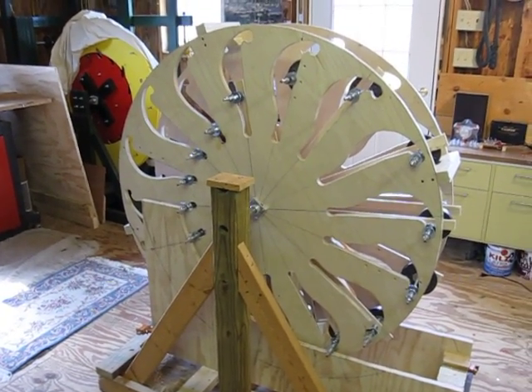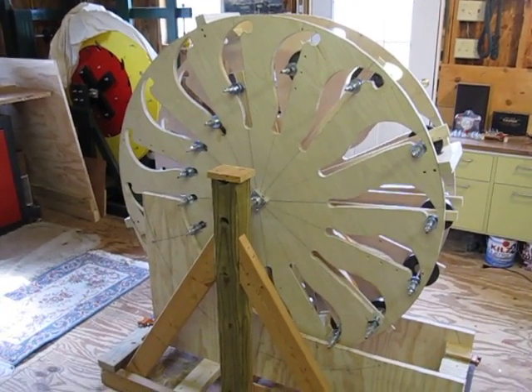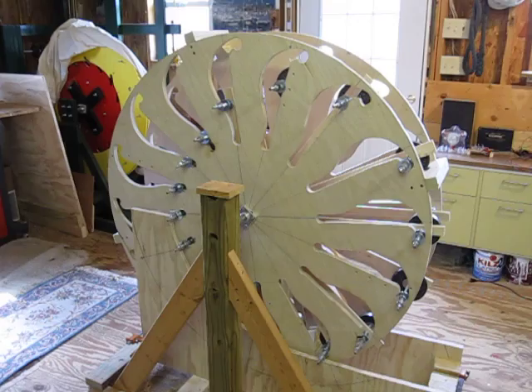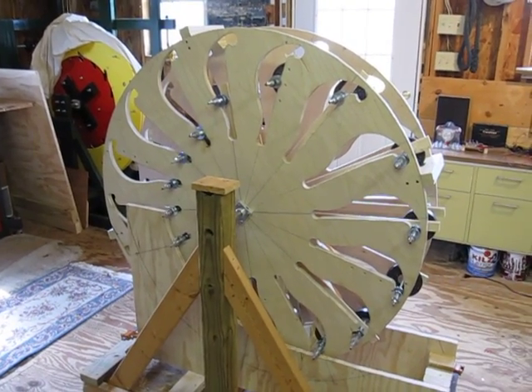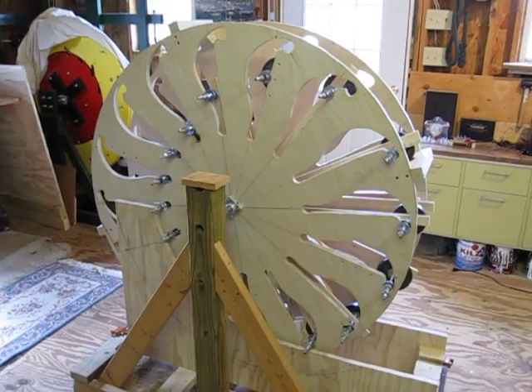I've made a few changes since we last communicated in the last video. I finished building all 8 cross bars with 16 weights inside here, and each weight has 2 pounds on it.